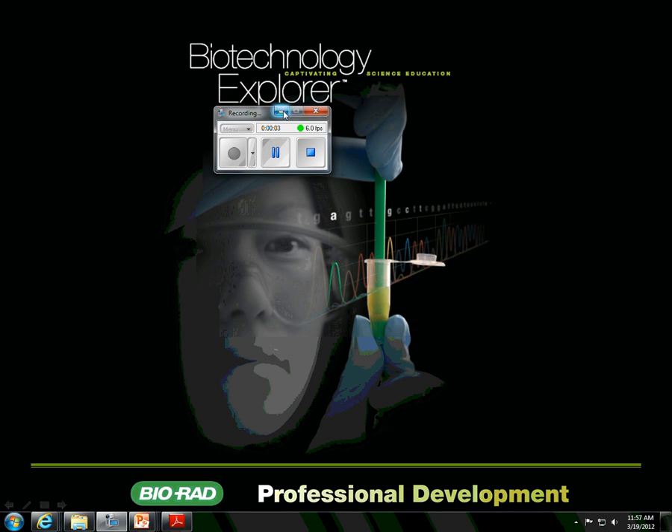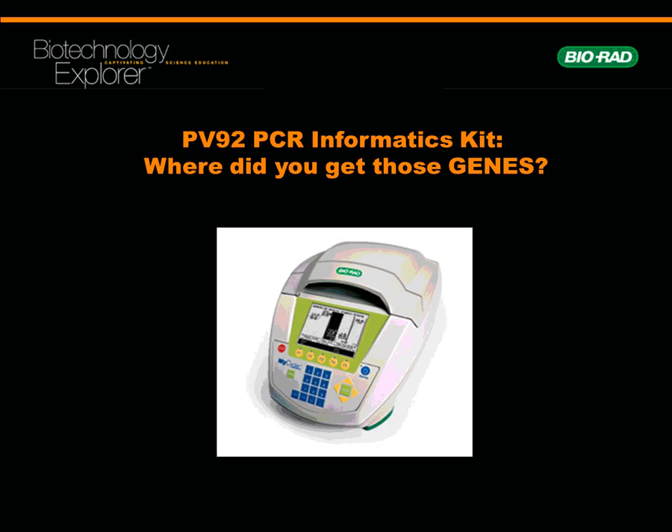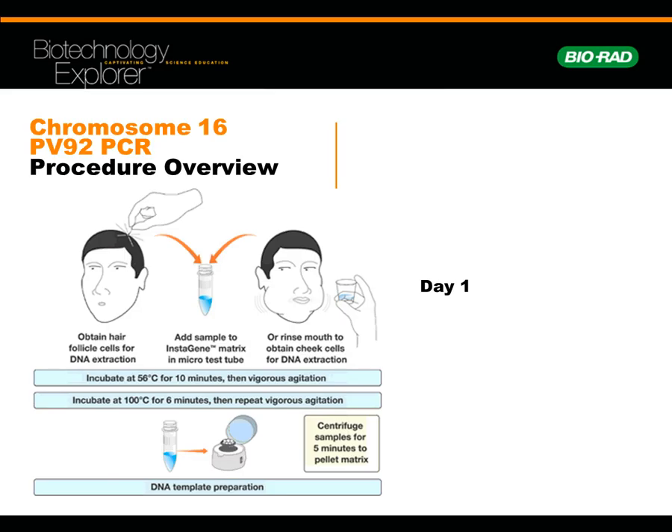Hello, Mr. B here. This is the pre-lab on the PV-92, and I'm going to use Bio-Rad's PowerPoint, which I modified significantly. We're going to be doing the PCR again. We're not going to use hair follicles — that involves a protease I don't have, and it's a lot more difficult to get good results using hair follicles — so we've been doing this the last couple of years and it works out quite well.